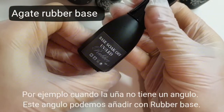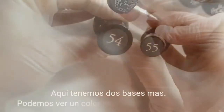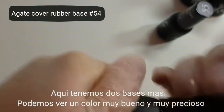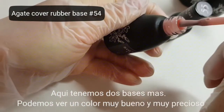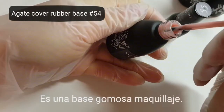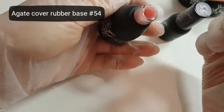Rubber base. Here is also rubber base, but it's cover rubber base with a very beautiful natural color. I like this base very much. Very natural.